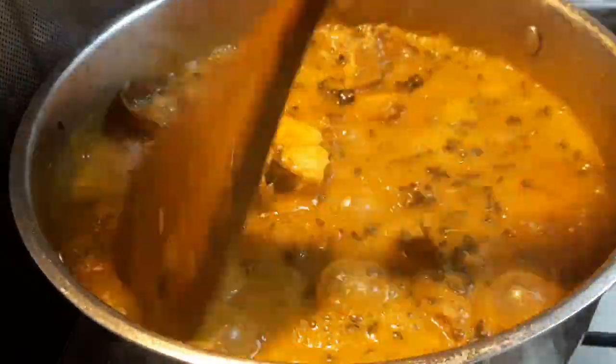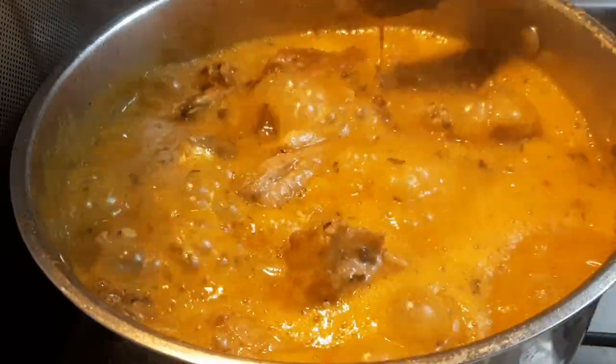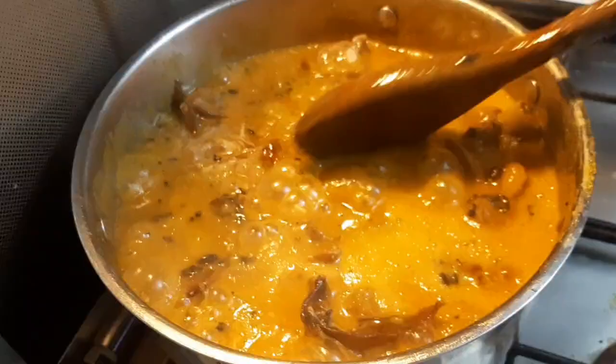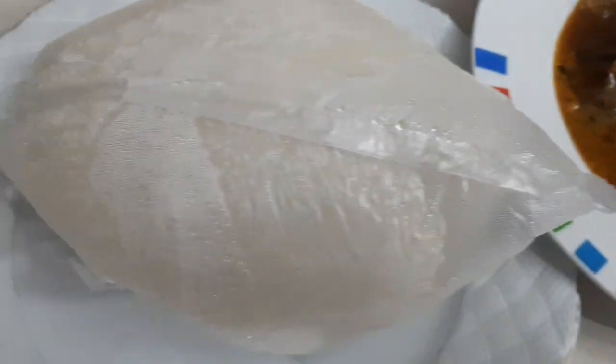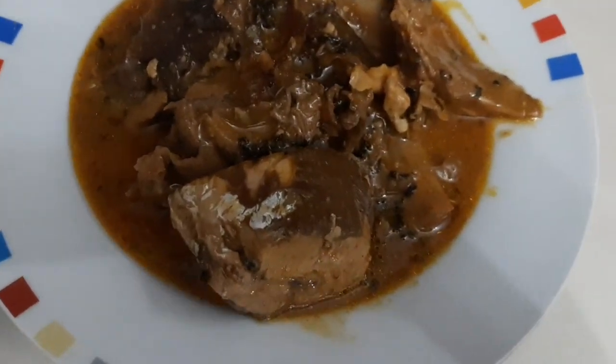I don't normally use this leaf because my kids don't like it, but this was what I was craving — this was what I pictured in my mind, so I had to add it. Now the soup is ready and I'm going to go ahead and serve it. The soup has cooled down — this is how it looks. Serve it with beta fufu or pounded yam and let me know in the comment section. Peace!